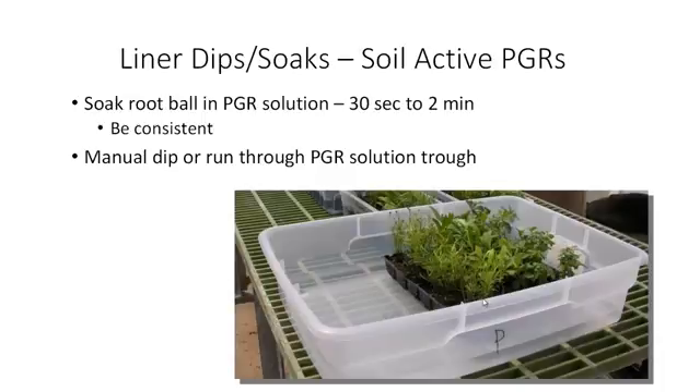With the liner soak, we are soaking the root ball in the plant growth regulator solution, typically for 30 seconds to two minutes — we just want to saturate the root ball. You need to develop a consistent protocol and be consistent from one application to the next. That can be a manual dip, like setting the flat into a vat of PGR solution, or you may run it through a PGR trough just to soak that root ball.